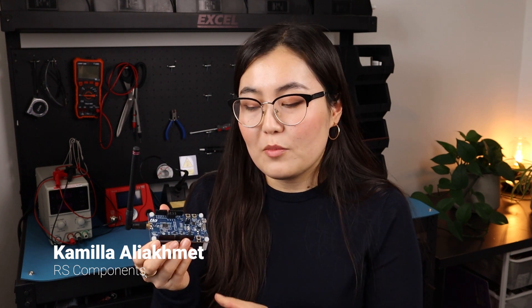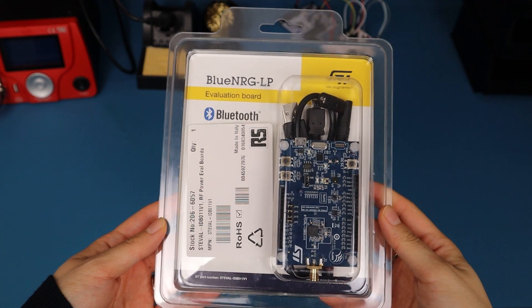Hello, welcome to another DesignSpark unboxing video. My name is Camilla and today we are unboxing the BlueNRG-LP evaluation kit from STMicroelectronics.